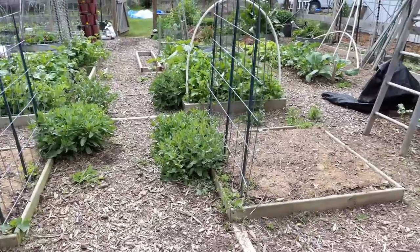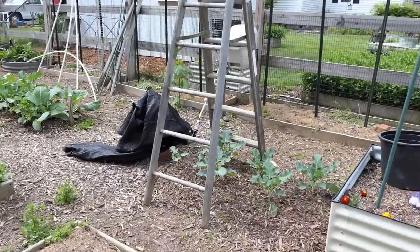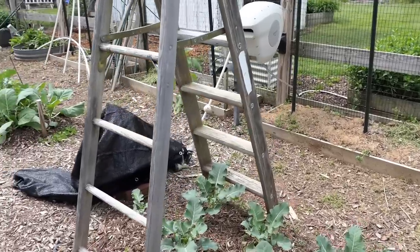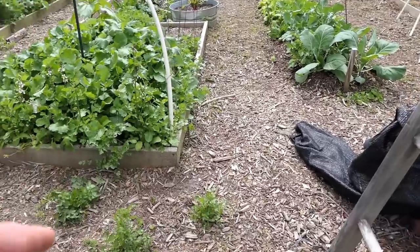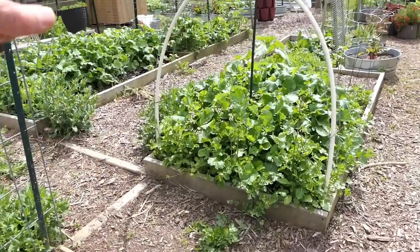I'm going to dust now, before there are a lot of holes in there. If you're dusting after you see the impact — holes, chewing worms — things will probably work out, but you get a lot of damage. So you can be preemptive.